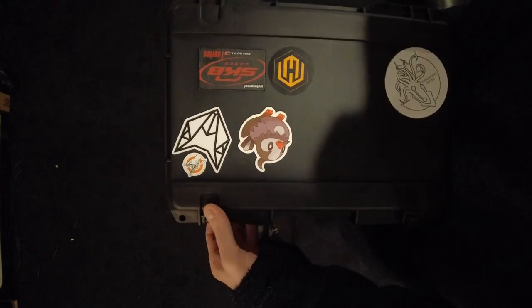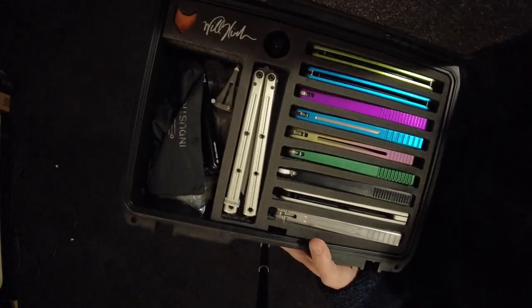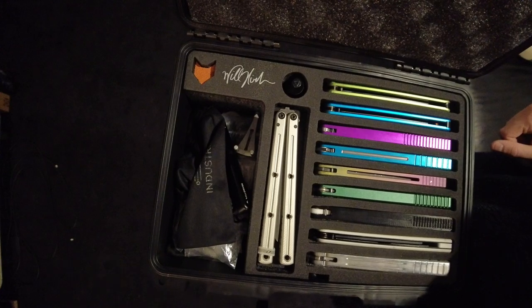This is the Echo model — the protective waterproof, airproof case that holds 10 balisongs, and there they are in all of their glory. This is featuring all of my metal balisongs along with my favorite plastic one currently, which is the Calico.